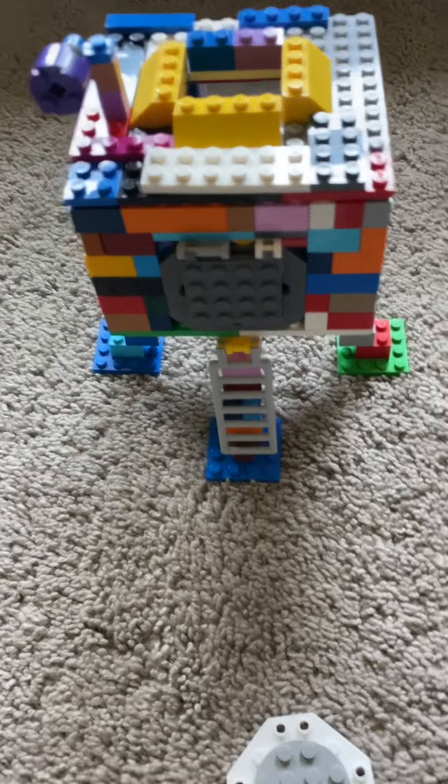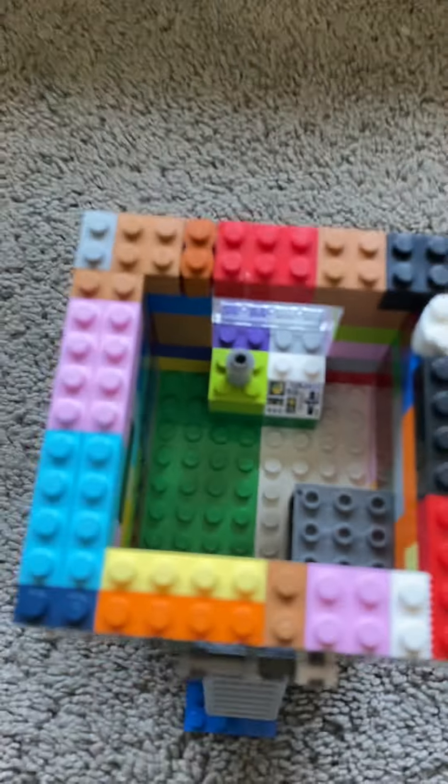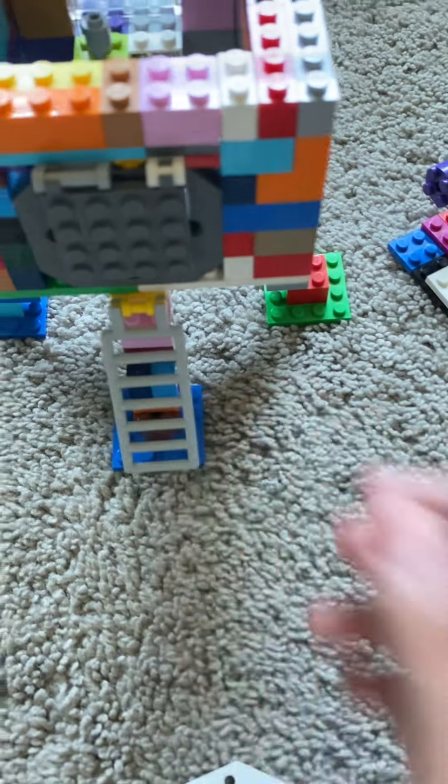This is the LEM, also known as the lunar module, with a detachable hat to connect to the CSM — the command and service module — but we'll see that later. Here is the inside with a storage area to store things, some controls, a window, and a hat which also has a ladder.